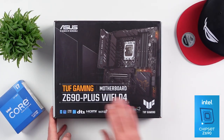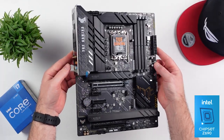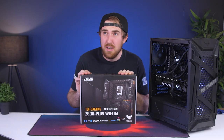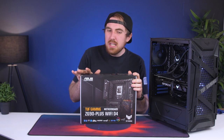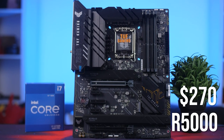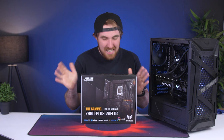For our first component we have our motherboard, which is the Asus TUF Z690 Plus Wi-Fi D4 — a DDR4 motherboard instead of DDR5. With that you do save a bit of cash and also avoid the headache of finding DDR5, which is a problem on its own. In general I still think DDR4 is a better option for the majority of people — the speeds are still good enough for everything you really need, especially for gaming. This is more of a mid-range board, currently retailing for around $270 or 5,000 rand. It supports up to 128GB of memory running at 5,333 MHz.